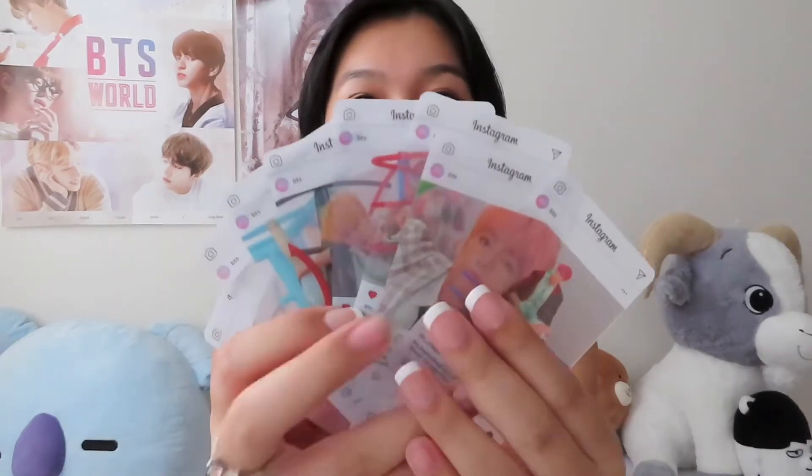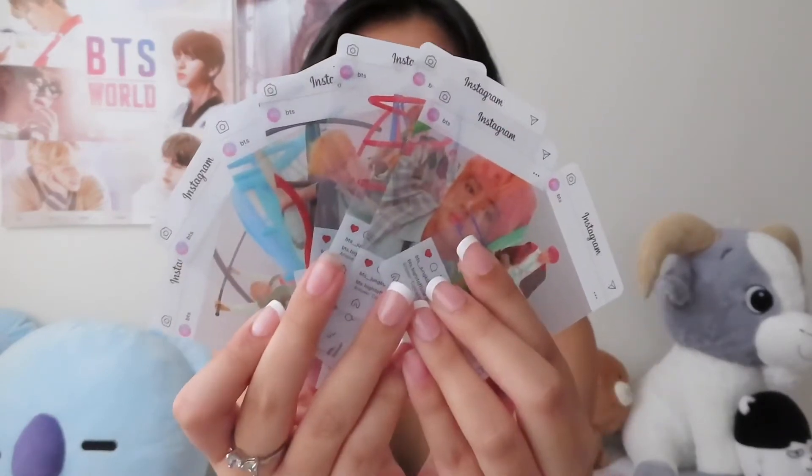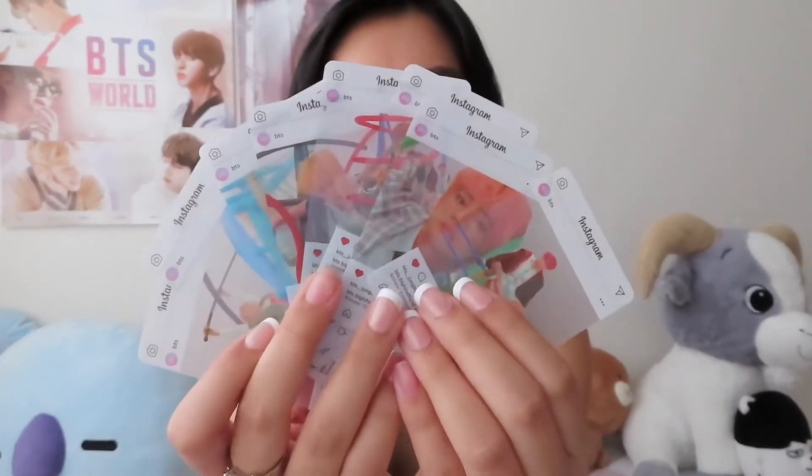Oh my gosh, these are so cute! Look at these — this is the Love Yourself version. This is so pretty. All of this cost $40.